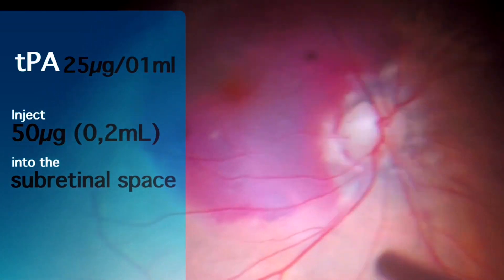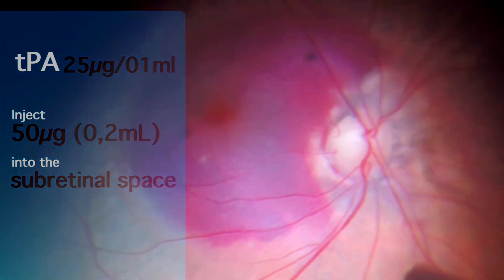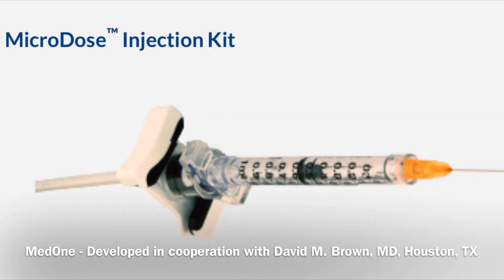Now you have to inject 0.2 milliliters of TPA solution into the subretinal space — but how to inject such a low volume in a controlled and predictable way? MedOne has a microdose injection kit commercially available, but if you don't have it or if you want an affordable option, you can follow the next steps.